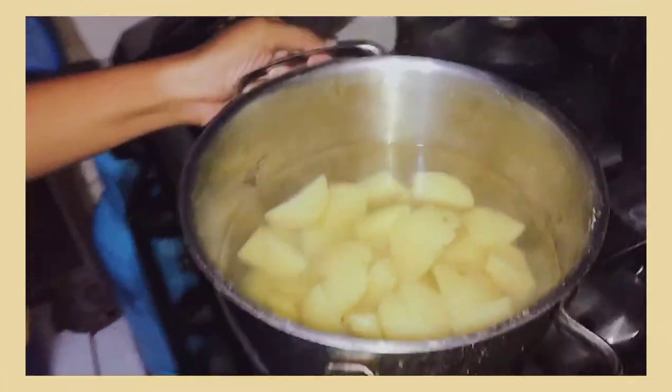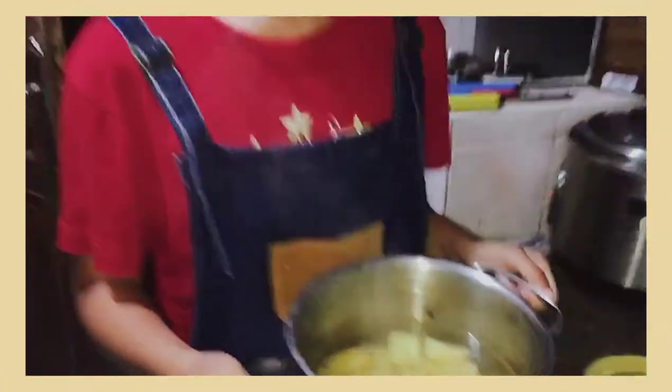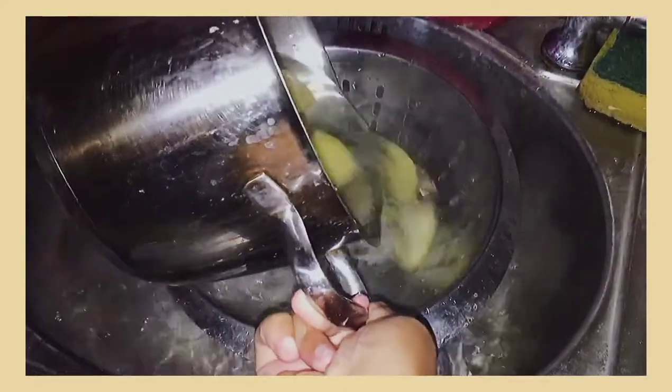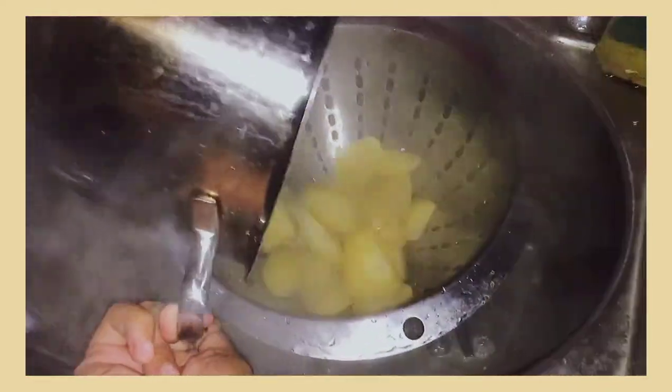Try to check first if your potatoes are ready and soft enough to mash by poking them with a fork. And if they are, drain the water from the pot. Be careful though — it's hot!